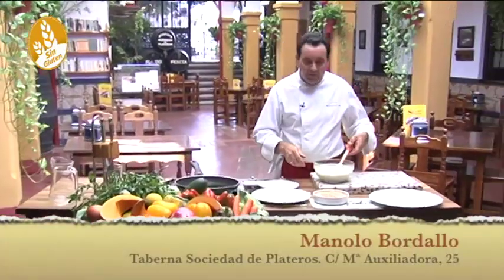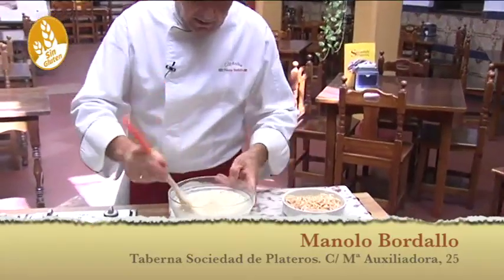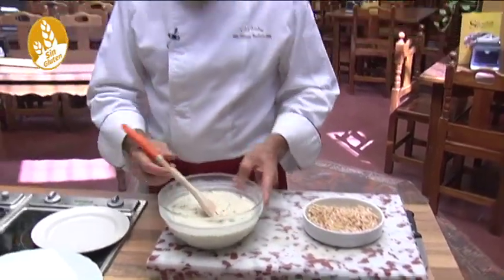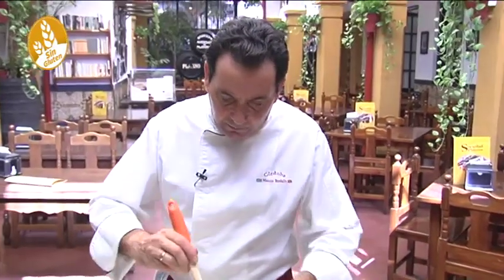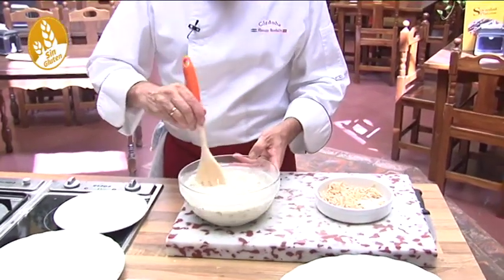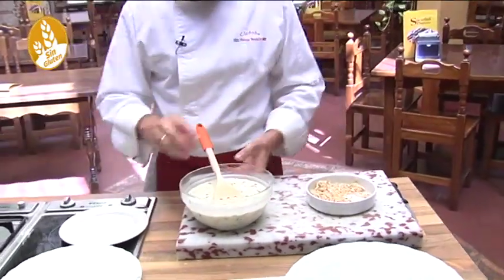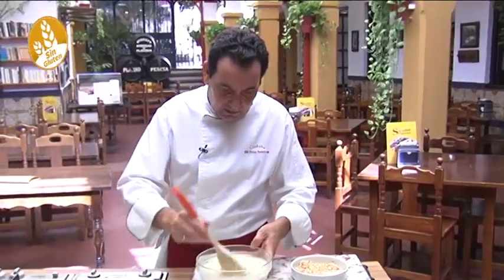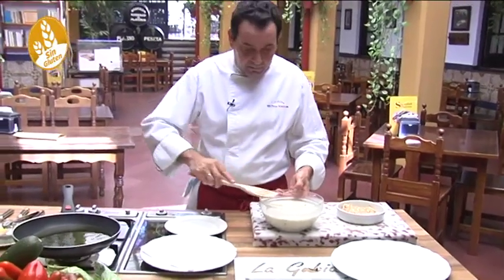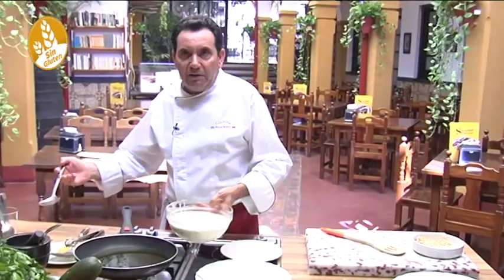Now with our batter nice and cold as we said, we're going to add our shrimp. We're making this with shrimp, but you could also add some eggplant, a little salted cod, or some zucchini — whatever you want. We're making it with shrimp because that's the traditional way, but this batter accepts whatever you like. You could even divide the batter into several bowls and add something different to each one. Here we make it with shrimp and also with cod. This version is without gluten and without lactose.